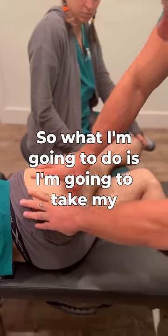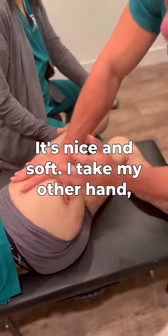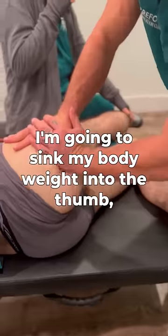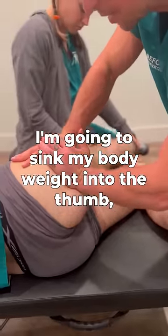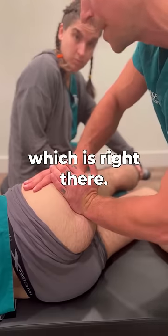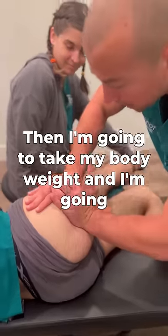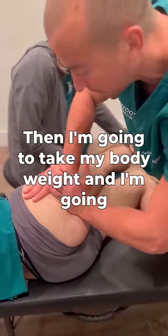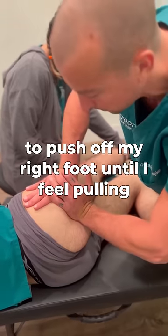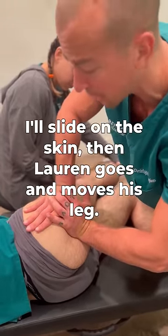I'm going to take my thumb right where that adhesion is. It's nice and soft. I take my other hand and sink my body weight into my thumb until I can feel the nerve and the adhesion — which is right there. He's breathing hard, so he doesn't like this. Then I'm going to take my body weight and push off my right foot until I feel it pulling really tight. If I go any further I'll slide on the skin.